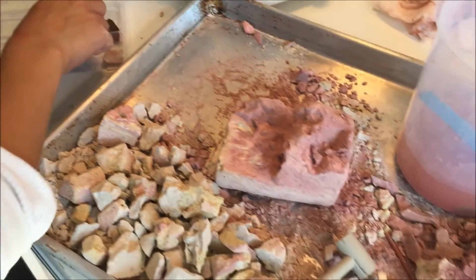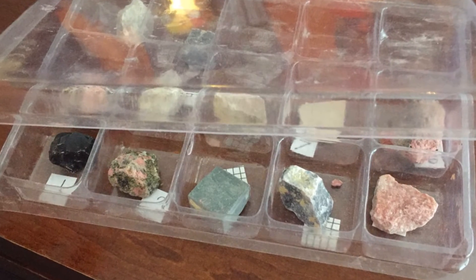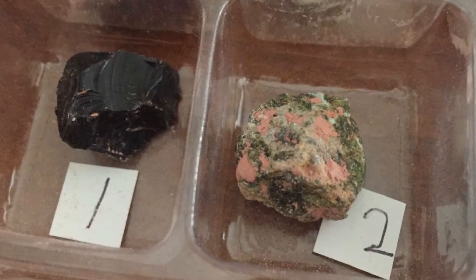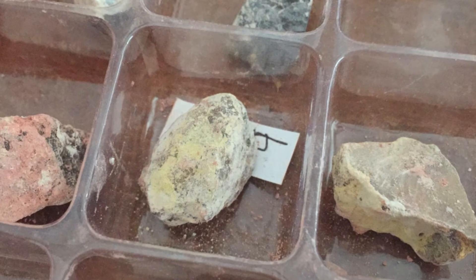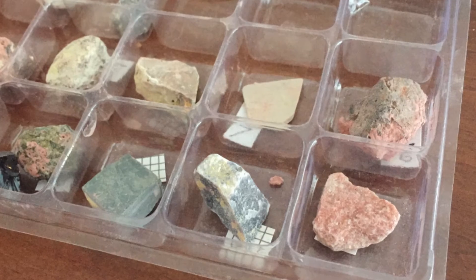My son ended up finding 12 rock specimens in all — igneous, sedimentary, and metamorphic rock. He got some paper and decided to label them the way he's seen other excavation kits do, numbering them as he found them and placing them inside his little container. He really loved this kit a lot, so I think it was definitely worth it in the end.